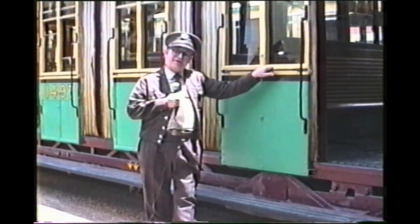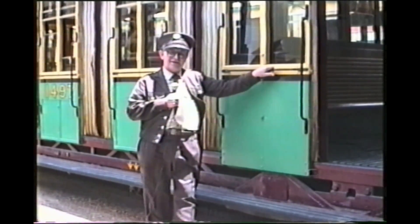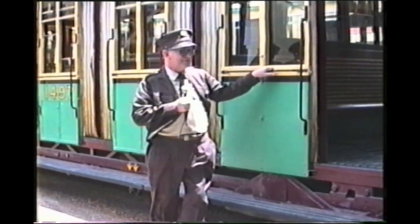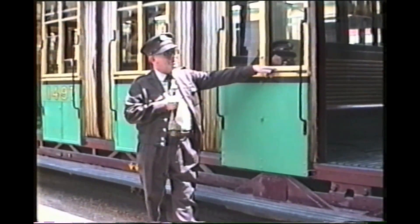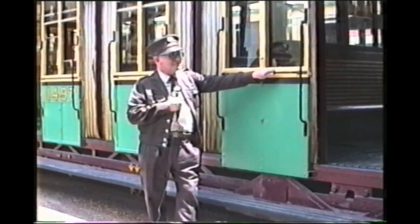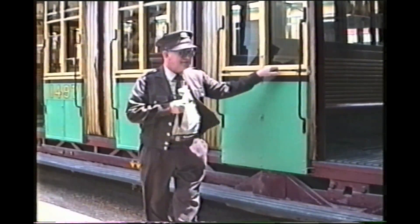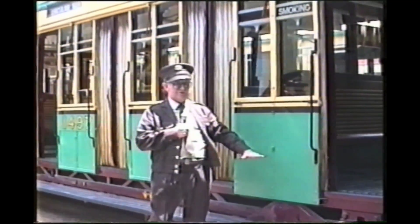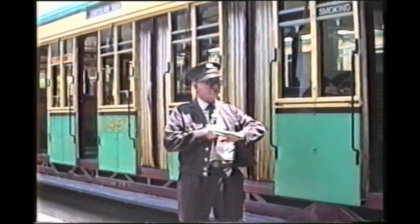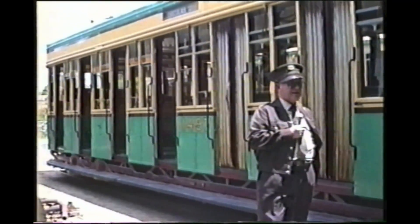To the observer, the most visible changes were in the body construction. These bodies were constructed on what could be called a prefabricated process — made in six parts: the roof, two sides, two ends, and the floor unit. These were all constructed on the workshop floor on jigs to their completed stage.